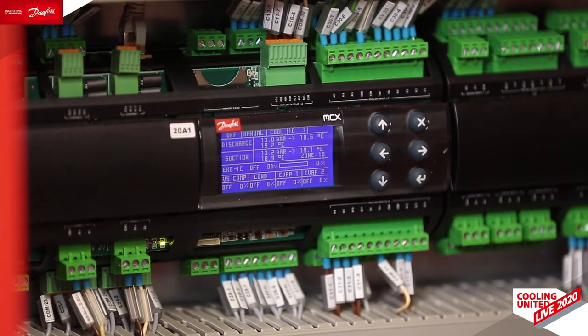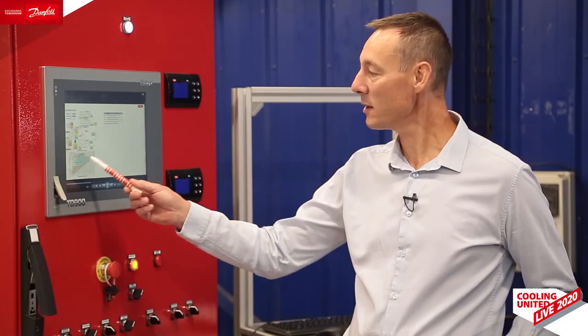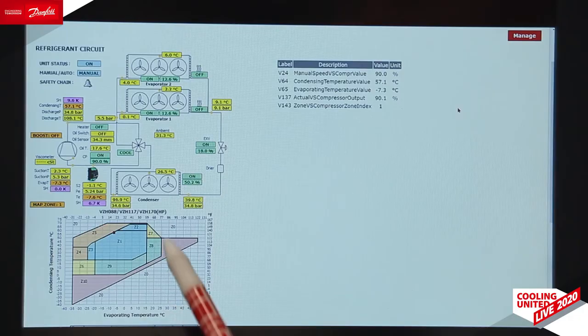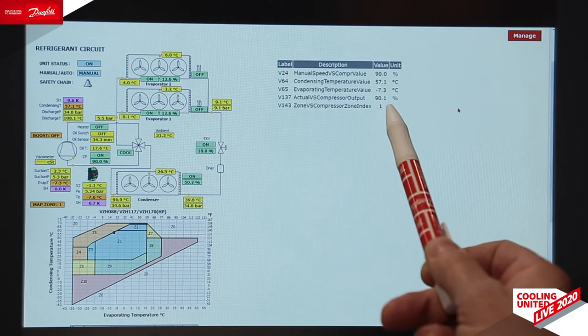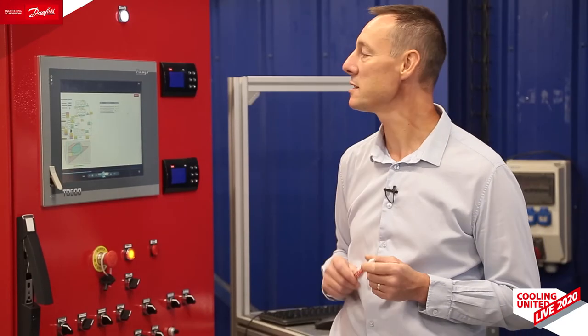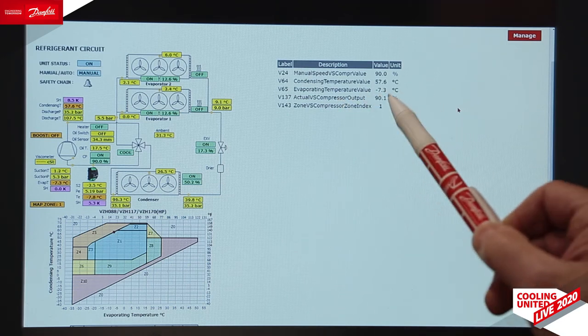Let me show you in real how it works. On this training unit here, we have an MCX installed with the algorithm inside, controlling the variable speed compressor. Here we see the compressor operating envelope. The actual running point is the red dot. The permanent area is the blue area in the middle, and all areas around are transient areas. Here we have the demanding speed, the actual speed, and the zone number. In this example, speed demand is 90%, actual speed is 90%, and zone number is 1.